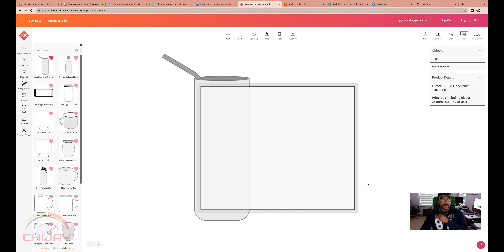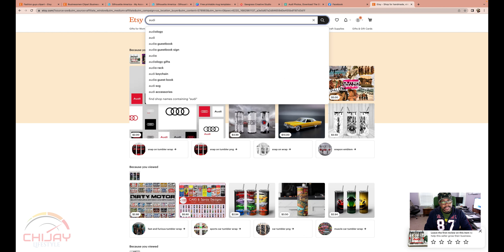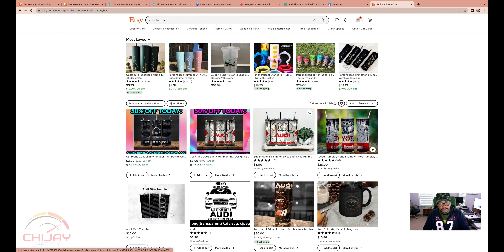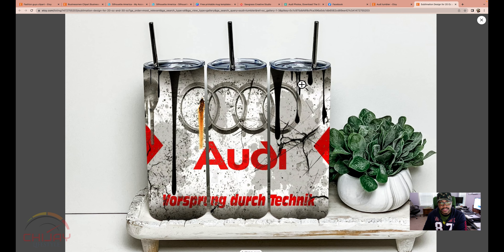I'm looking for a very nice image to go on that tumbler. I hope it doesn't look better on the computer than in real life. We are going to go to Etsy. I'm going to search for Audi — I'm an Audi guy. I'm going to go Audi tumbler and look for a fantastic design. I prefer this one because it has the Audi logo, a paint spill, and some text written in German. It's got a rugged look to it.